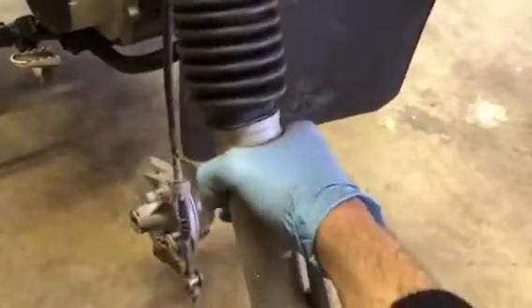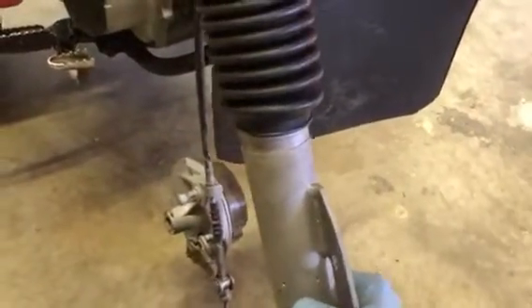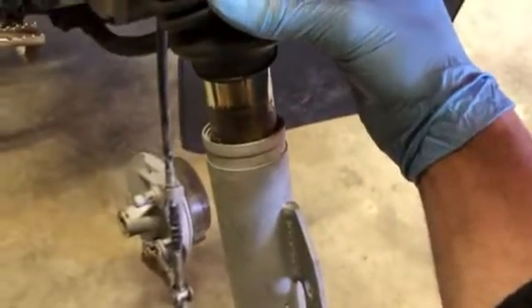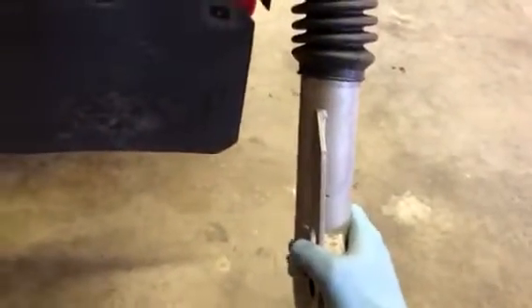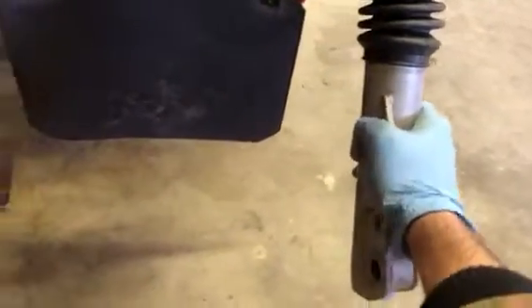It appears that something has not been done appropriately on the suspension. All the chrome plating is totally worn off. The lowers rock on the legs of the upper — both of them do this. You hear a terrible crash when you come down over a jump or a wheelie or whatever.